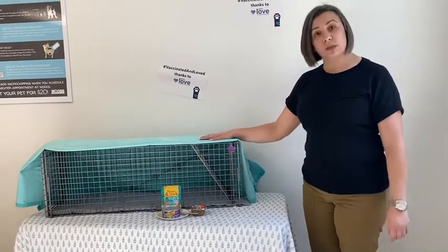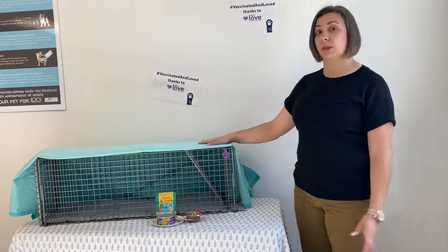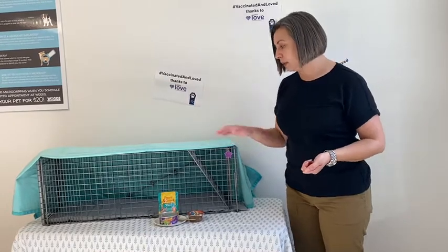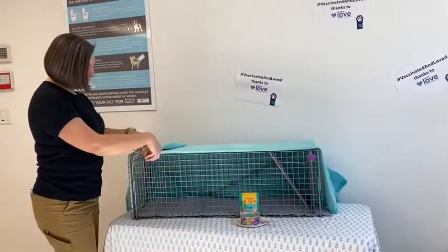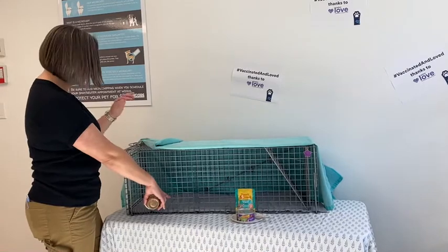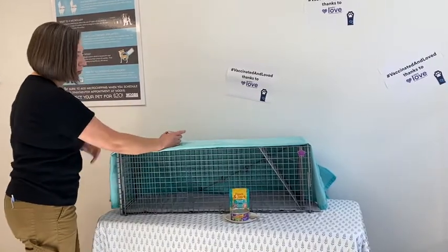Once you have all of your supplies gathered, we're going to want to set the trap the afternoon or evening before your appointment to catch that cat that you want to bring in. If you have a back door in your trap like this one, you're going to open it and bait in the back. Put most of the food all the way in the back or on the step plate. Make sure you secure the back door completely so you don't have a cat escaping from the back.